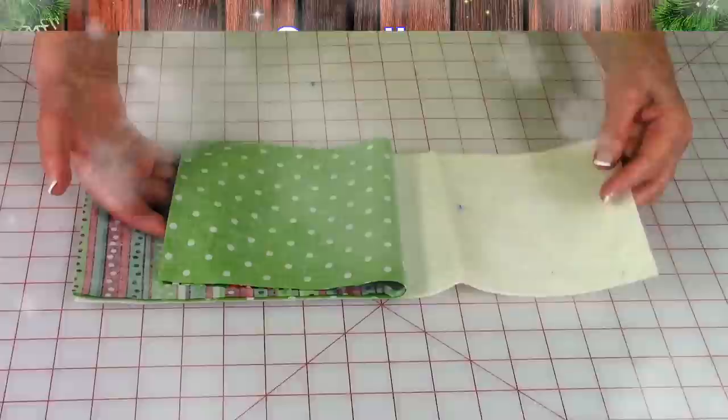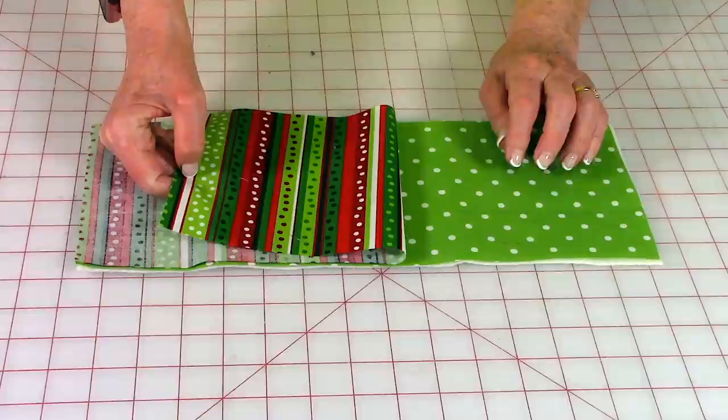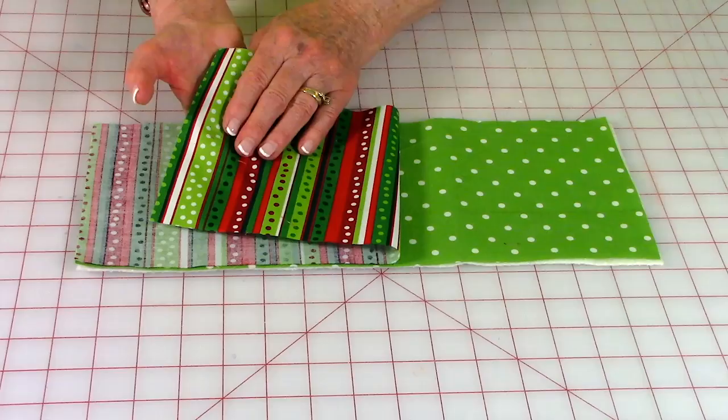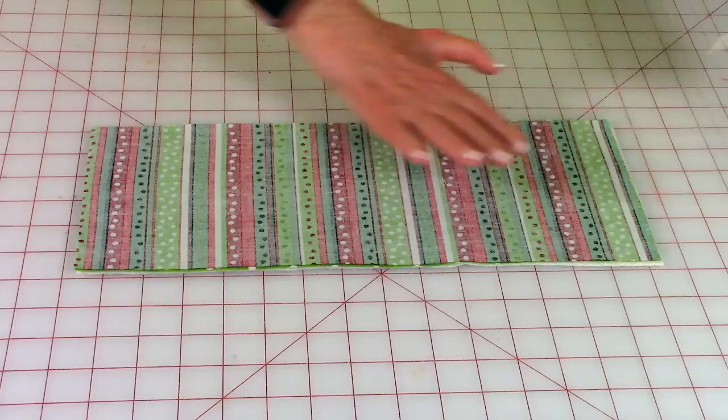Layer your fabrics: place the cotton batting down first. Whatever fabric you want on the back side, place it front side up — the pretty side facing up. This is my fabric for the outside; place the pretty side facing down, so now you're looking at the back. Go ahead and pin on all four edges.